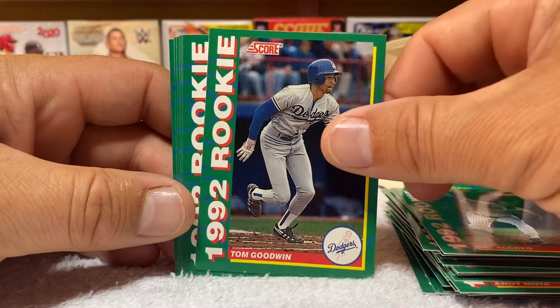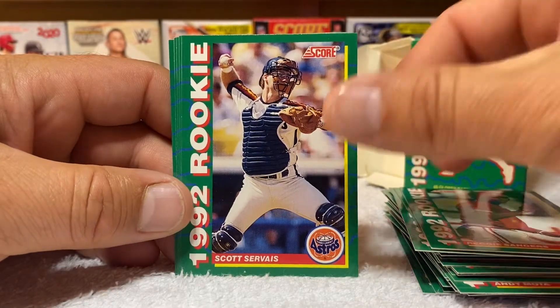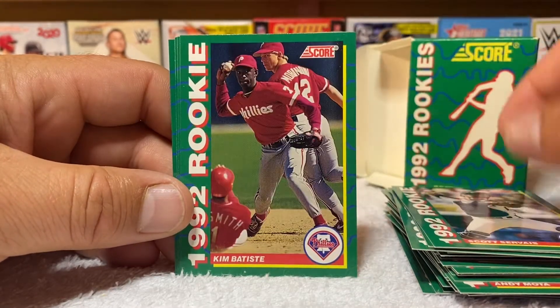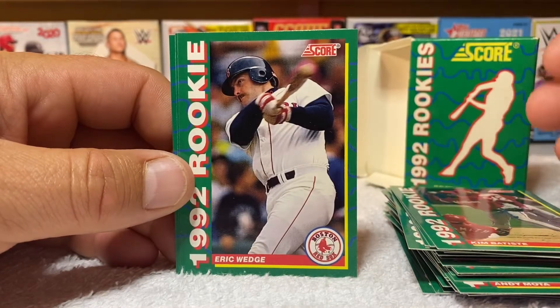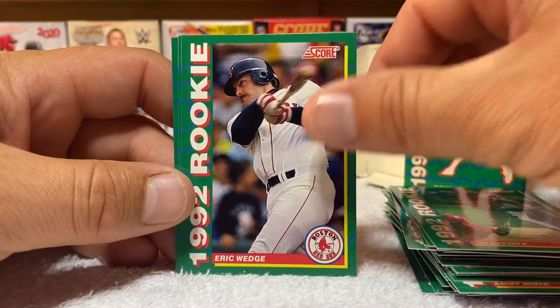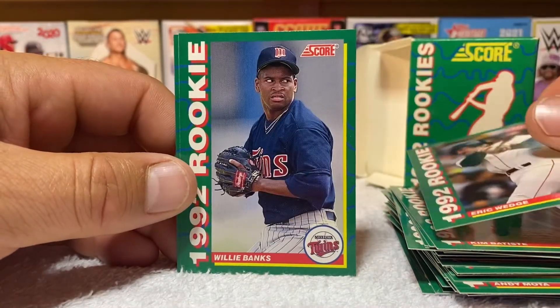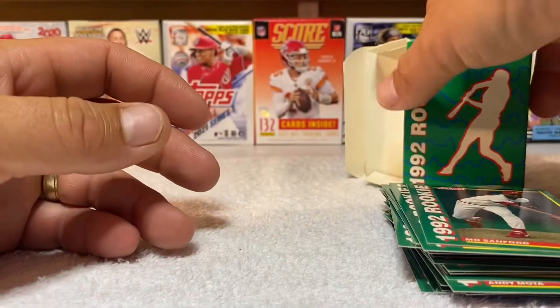I picked this little mini set up for two dollars. He had several more — probably four or five more. I like getting these little mini sets in the little boxes. I recently picked up about four or five of them and I was missing maybe one or two cards, so now the hunt is on — I'm like a completionist.